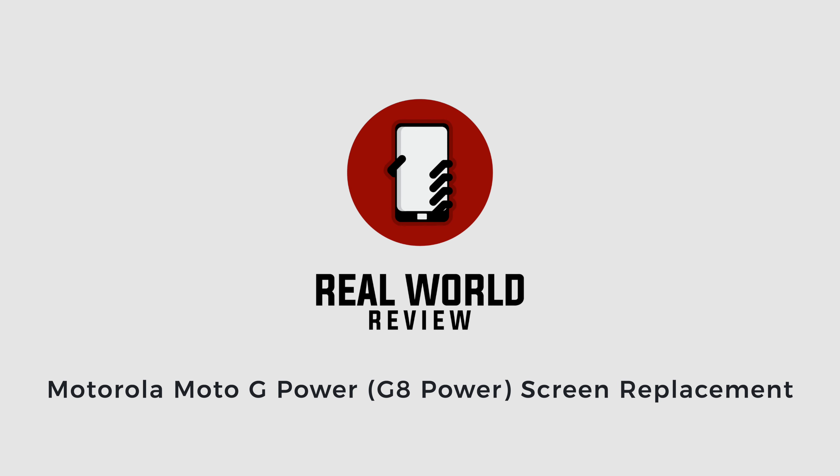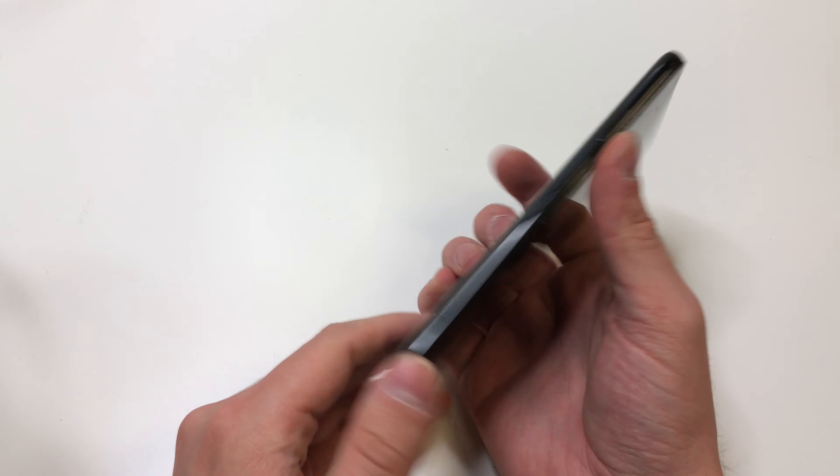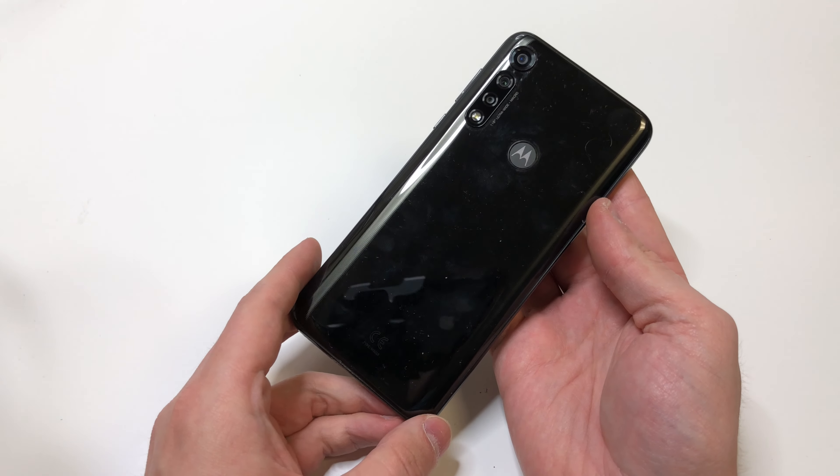Hello everyone, this is Matt from Real World Review and today we're going to change the screen on the Moto G Power, also known as the Moto G8 Power.